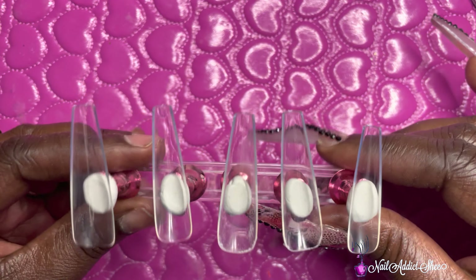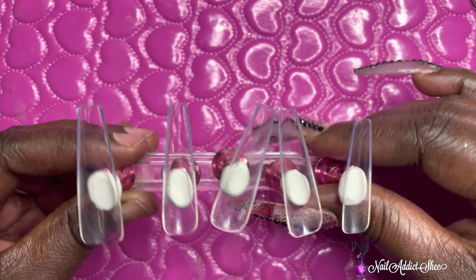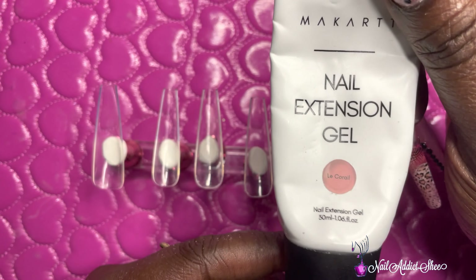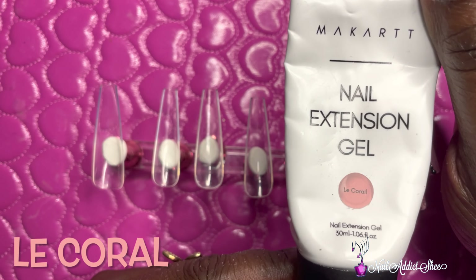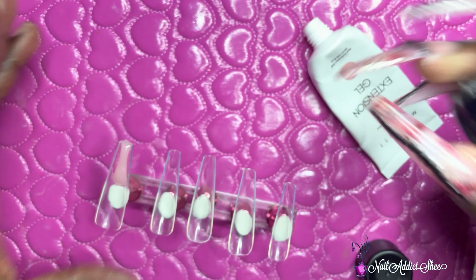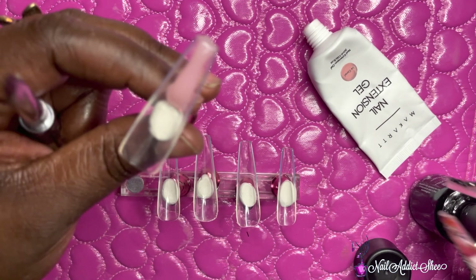You want to take your full cover tips and etch the inside — you can do that with some primer or an e-file. Before starting the method today I'm using a poly gel from a cart called Le Corral. It's a beautiful perfect nude shade — I've used it so many times, it's about gone. I'm also using my Beetle slip solution that I showed in a previous video.